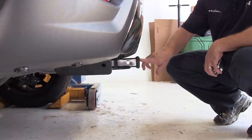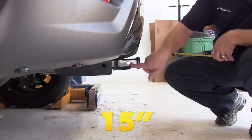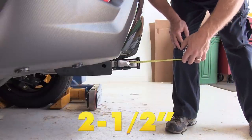From the top of the opening in the receiver to the ground, we have just under 15 inches. From the center of the hitch pin hole to the outermost edge of the bumper, we have about two and a half inches.